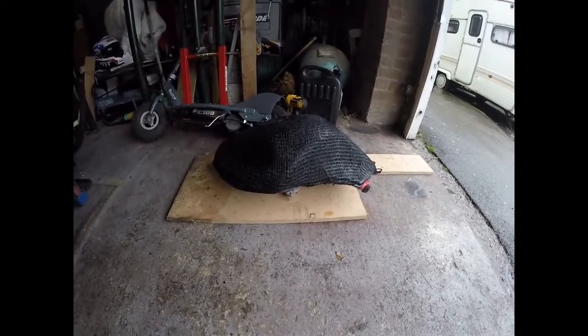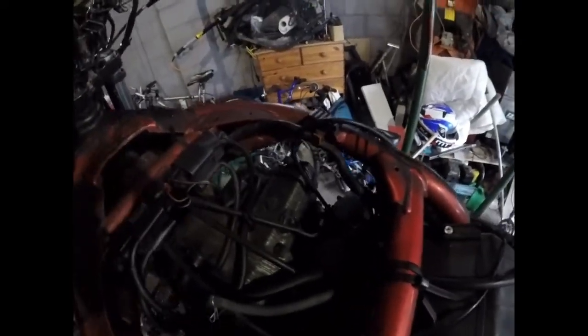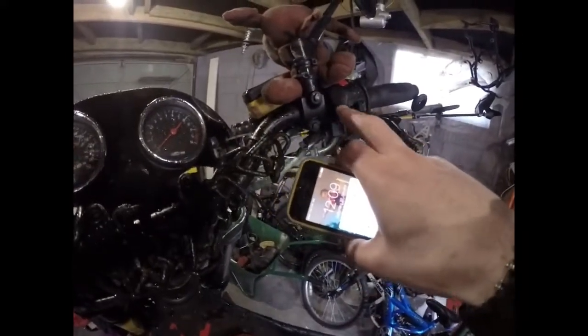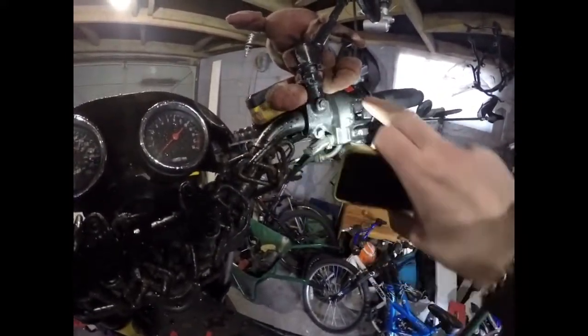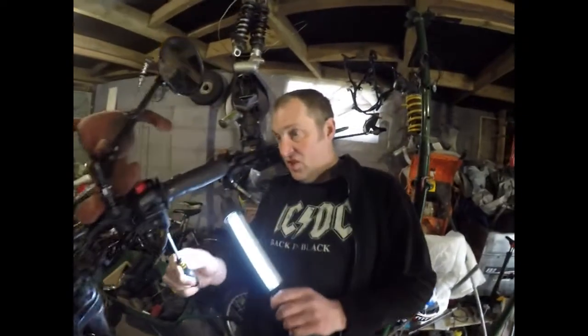Right, back again. We've got the tank off — you know how to remove a tank, take your airline off and your fuel line, so I'm not going to film all that. Took the seat off as well. So as you can see, the next job — if you can see down in there — we've got to fit the cable down in there and then disconnect this casing and fit it onto the throttle.